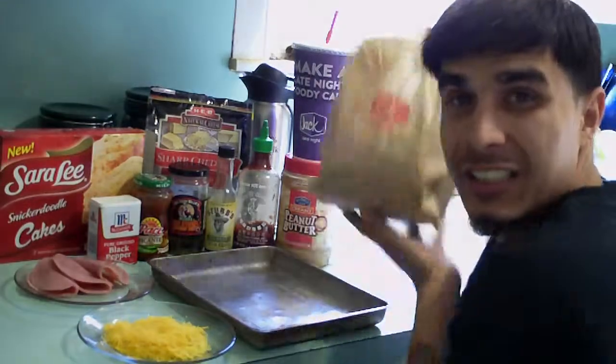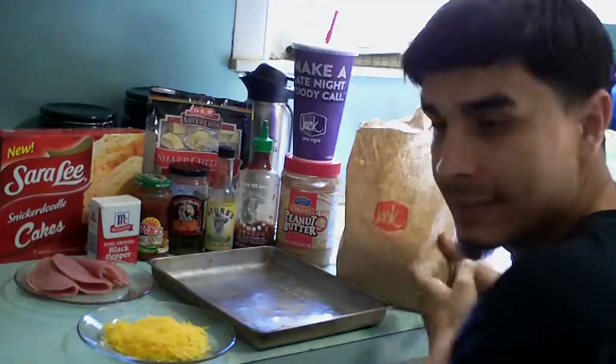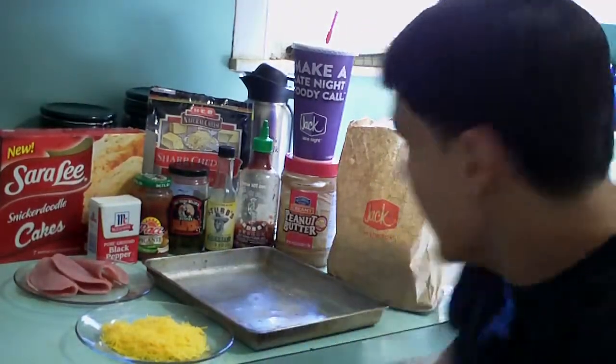Hi guys, this is Trent Trotty with Expert Village and today I'm going to be showing you how to make Jack in the Box way more tastier than it already is. Let's see what we got guys, so we're going to make this a 2 to 3 minute video.